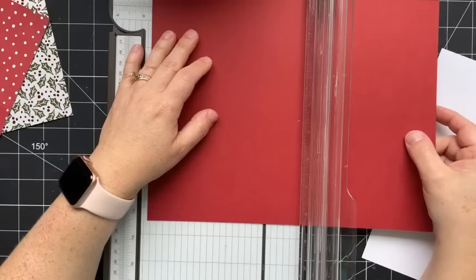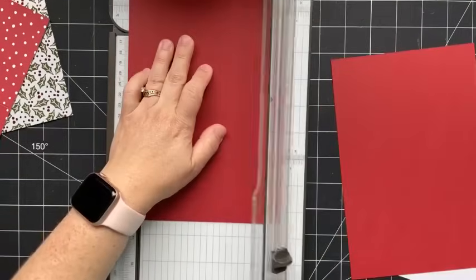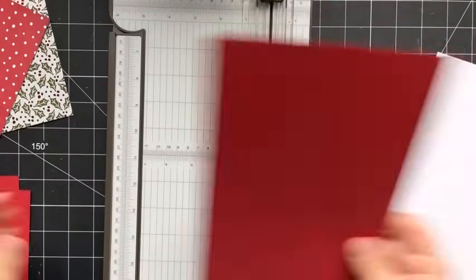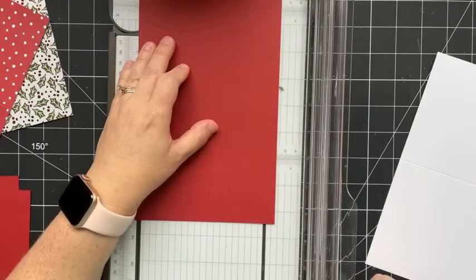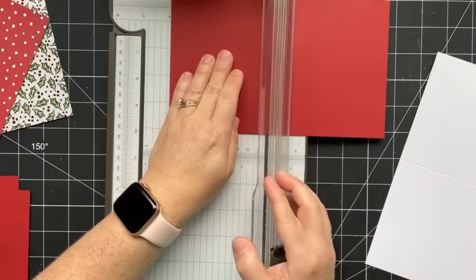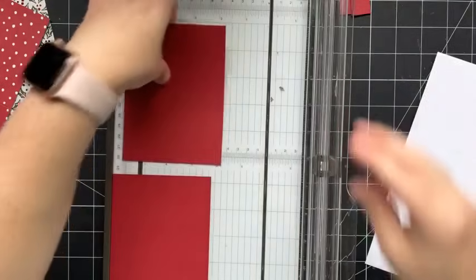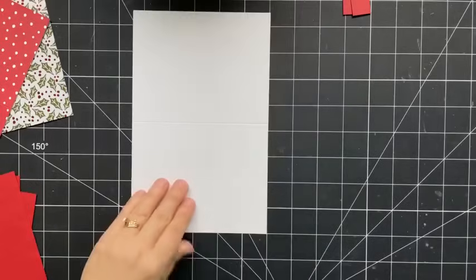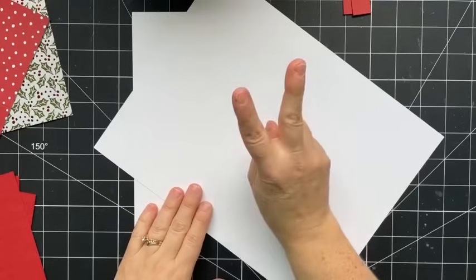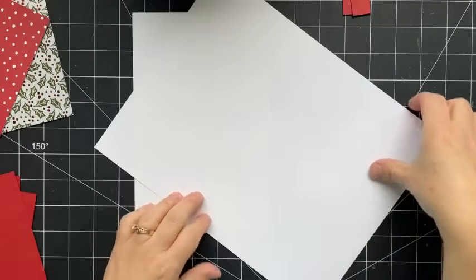We're going to do exactly the same for the Cherry Cobbler, or your second color. Start by cutting at five and a half inches with the 11-inch length at the top, then rotate at four and a quarter. Set those two pieces aside, then cut at five and one-eighth, rotate and cut at three and seven-eighths. Then for the white piece, you want to cut two pieces that measure four and a half by three and a half. The rest of the cardstock I used for die-cutting bits and pieces for adding my focal points.